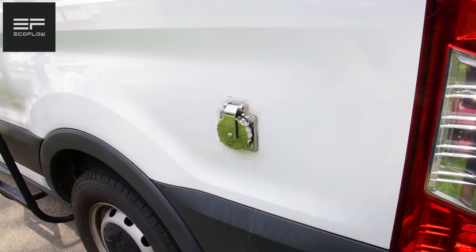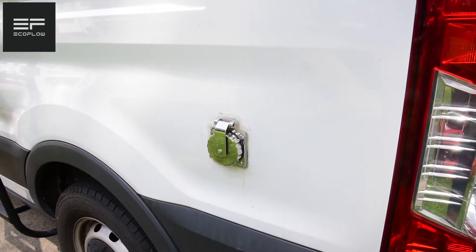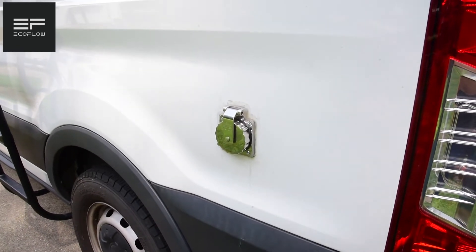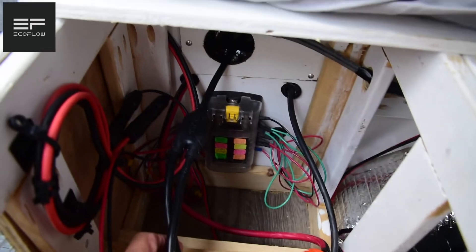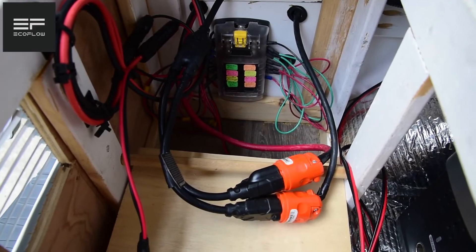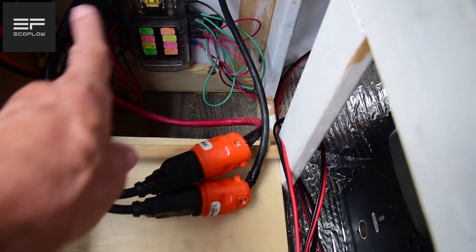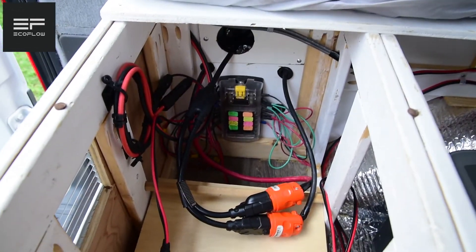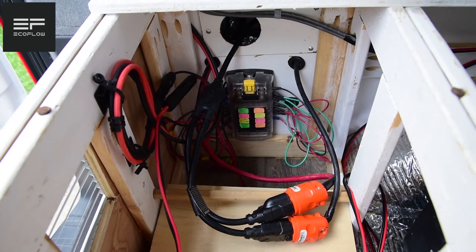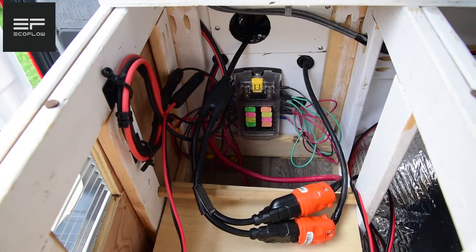Here is our power inlet — a Marinco 30-amp outlet housing, but I swapped the 30-amp plug for a standard 110 since we're not using air conditioning and adapters were a pain. Shore power comes in here via a pre-wired NOCO cord with a plug outside and two plugs inside — essentially a double extension cord. Those two plugs connect to heavy-duty extension cords that run to the normal household outlets on the far side of both cabinets, so we can plug in a coffee pot and microwave.